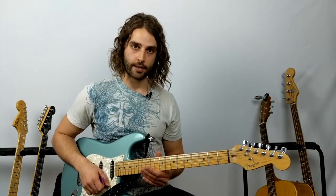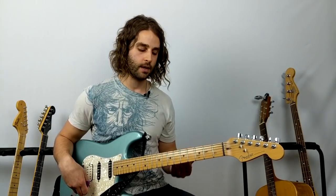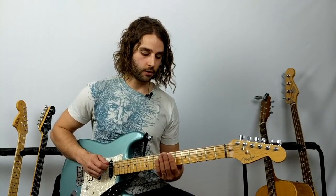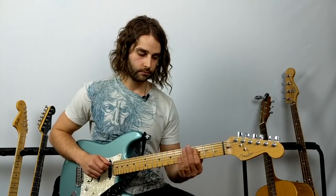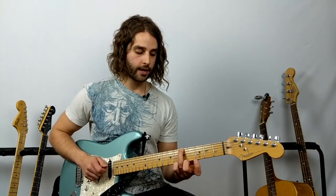Let's talk about 'Seven Nation Army' by the White Stripes. Jack White recorded this using a pedal called the DigiTech Whammy pedal — also famously used by Tom Morello from Rage Against the Machine. He uses it to tune the guitar down two full octaves to make it sound like a bass guitar, so he's really playing up on the seventh fret. If you don't have that pedal, it actually sounds better if we play it in a different key, starting on the fifth fret.